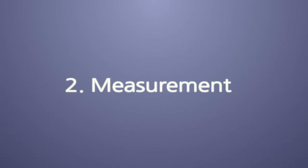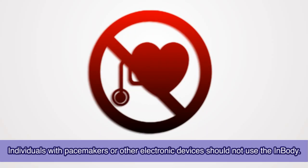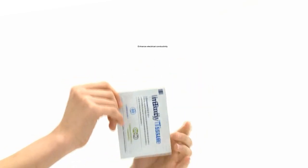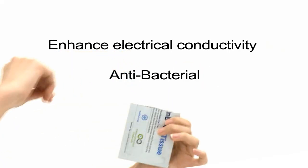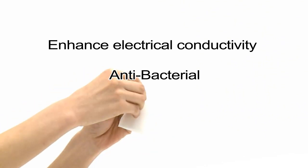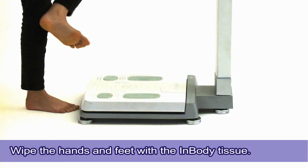Step 2: InBody measurement. Anyone who is using a pacemaker or other electronic device is prohibited from taking measurements. The InBody tissue has two functions: to enhance electrical conductivity and provide antibacterial properties. If the measurement is not possible due to calluses on the palm or sole, wipe the palm and sole using InBody tissues before the measurement.